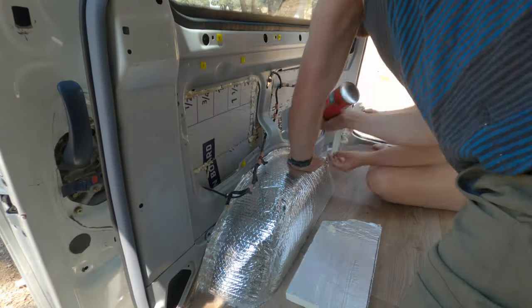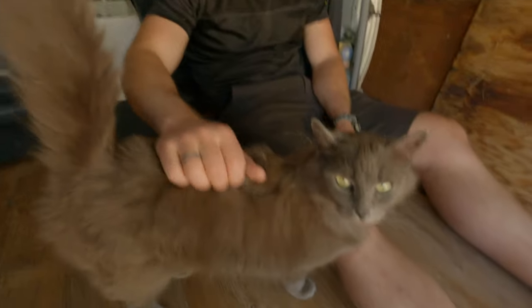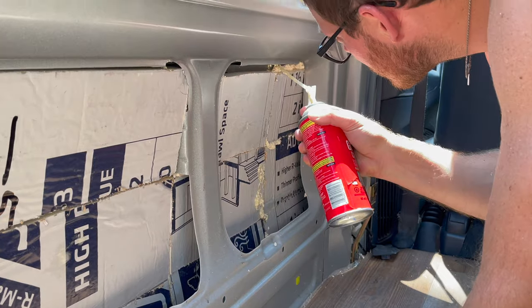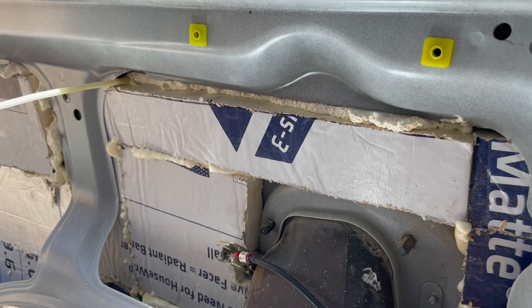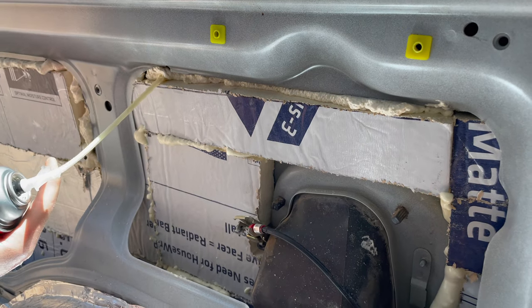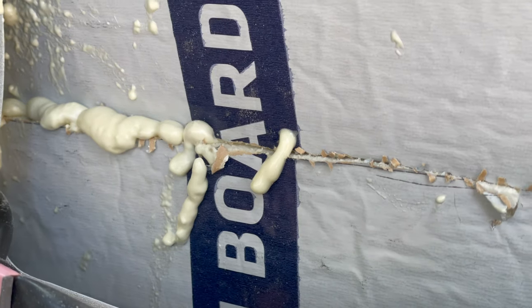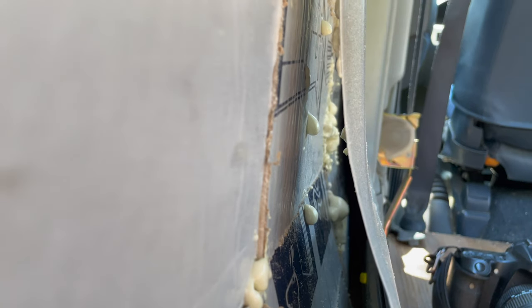It would be much easier to fit with Havelock — that lovely plush wool stuff — but that's way more expensive. Thinking back now, we'd probably use the more malleable Havelock in the next van we build out to save time. I think it would be much more worth it, but this option is nice too and very effective. Stick around to the end for our real-life experience with this installed poly iso foam board.